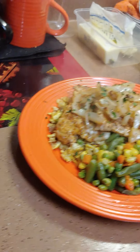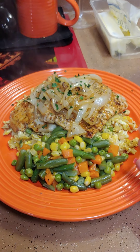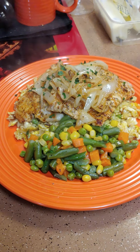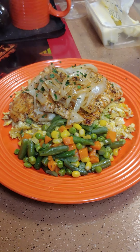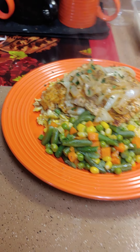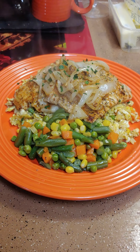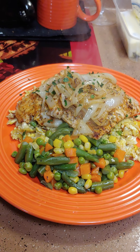Voilà! Under 30 minutes, y'all — boneless pork chops, fried rice, and mixed vegetables. The rice was leftover from the other day, and you just put eggs in to make it like a fried rice — egg and onion. It already had everything else. And then you have your two pork chops and they are thin.